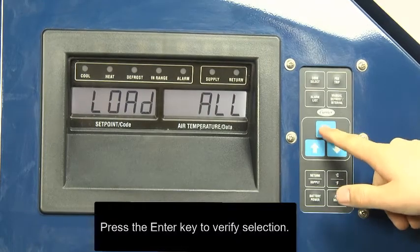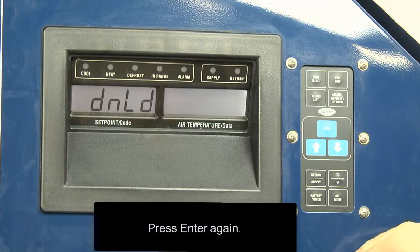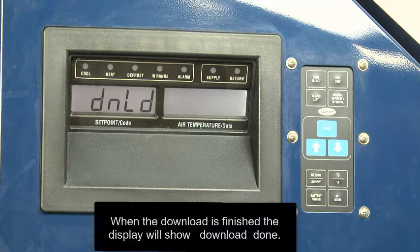Press the Enter key to verify your selection, then press the Enter key again. When the download is finished, the display will show download done.